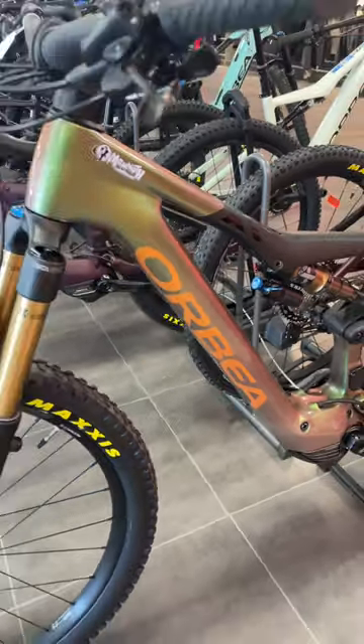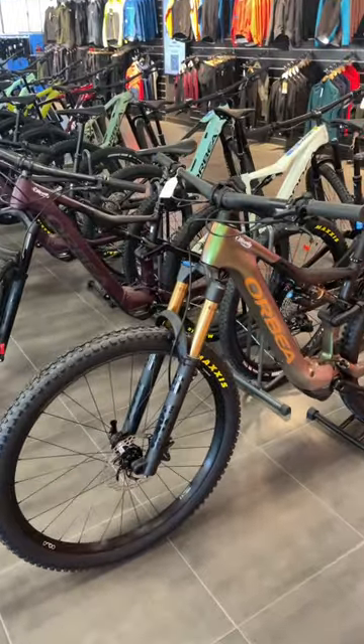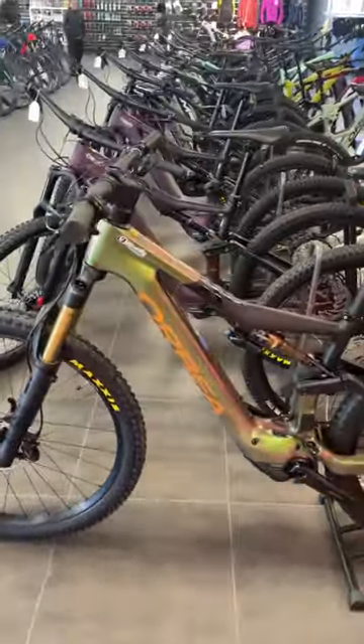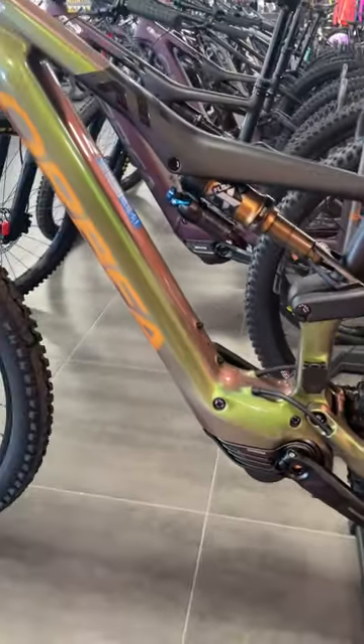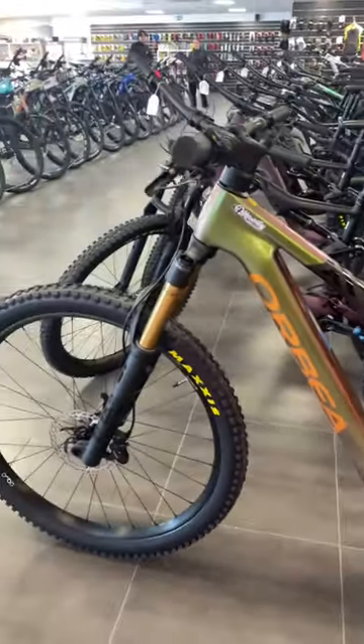Check it out riders, we are at Mammoth Vialba and I'm checking out the brand new Or-Bear Rise 2023 with the Shimano EP801, and this one has a 540 watt-hour battery.